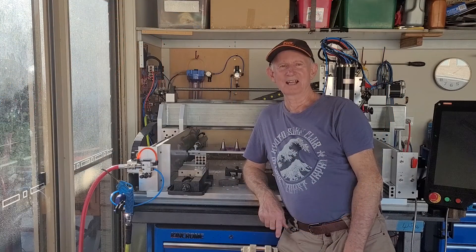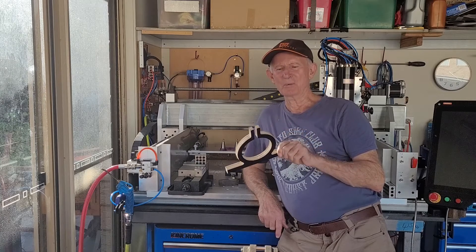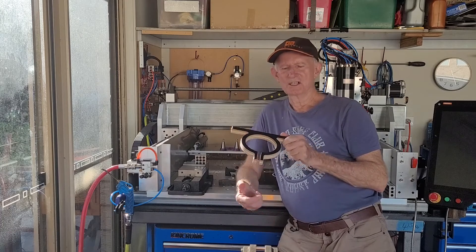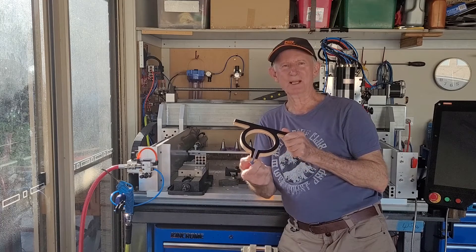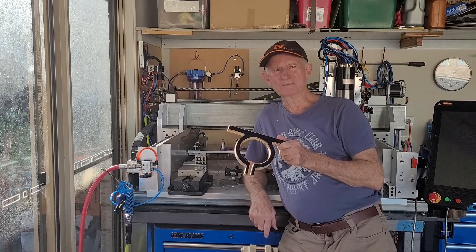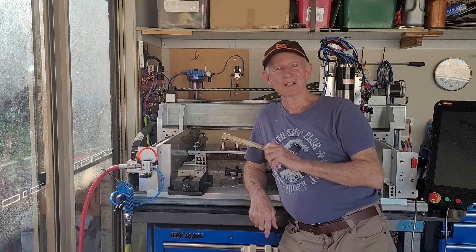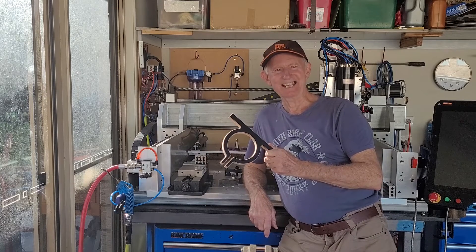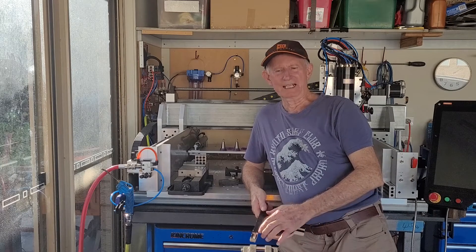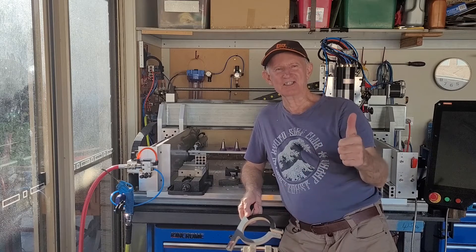Welcome back — we have a finished part. Turned out well, no dramas. The inside dimension is about half a mil under size, so the natural spring clamping holds it onto the coolant bottle quite well. Was it an exciting part to make? No. Was it a part I needed? Yes. The next video is on thread milling, which will be a little bit more exciting. Stay tuned — catch you next time.